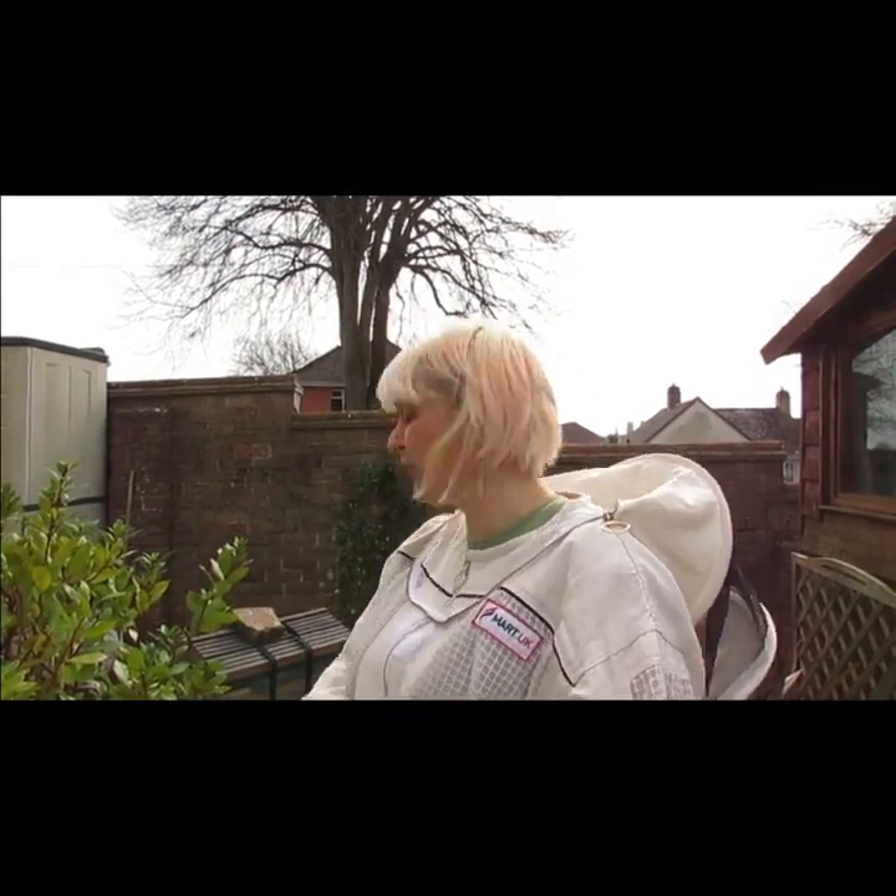I have my bee suit on. It's 12 degrees, going up to 13 today. There's no wind at the moment and to be honest it's quite mild. They've been in and out flying for the last two days. I feel quite confident there's a queen in there because they're bringing in pollen. I'm doing this now because cold weather could be coming up and I just want to make sure everyone's got enough food.